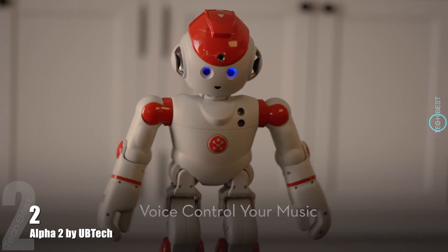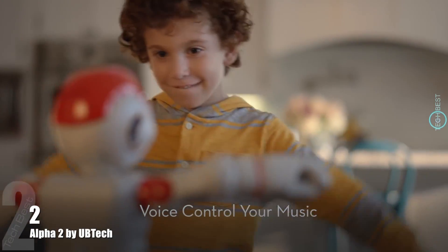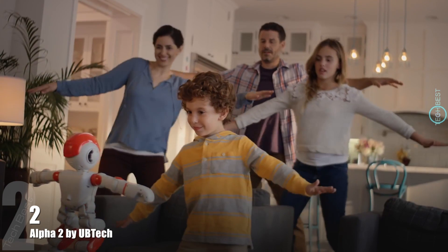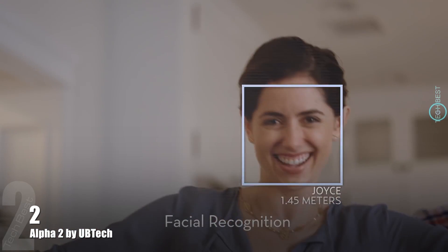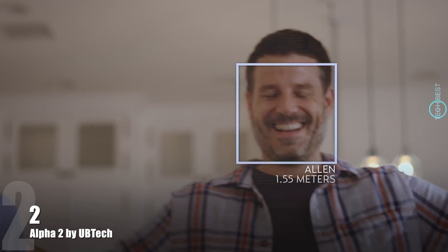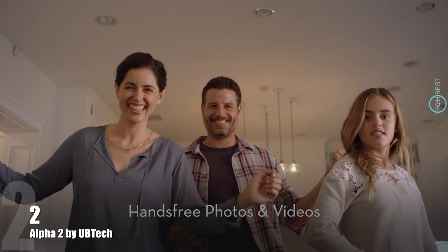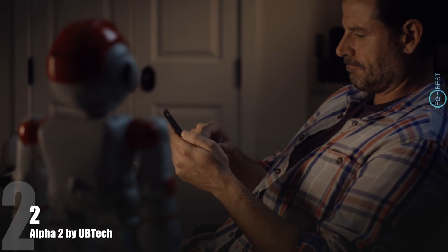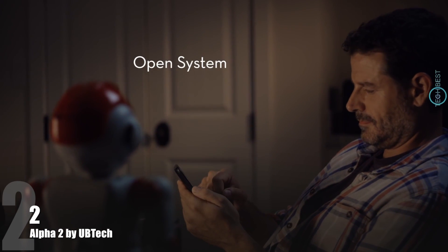Alpha, let's dance. Okay. Alpha 2 is the humanoid robot that makes a fun friend for the whole family. Alpha, take a picture and post to Facebook.